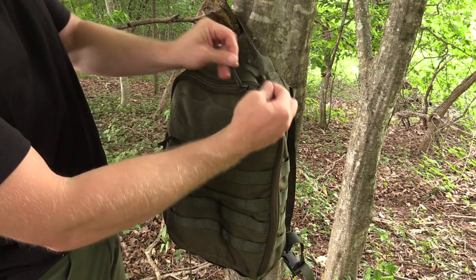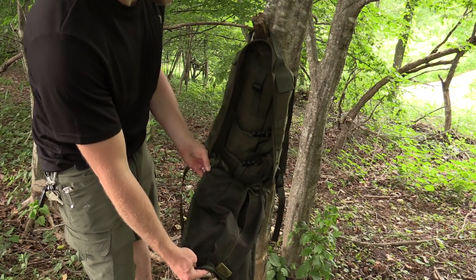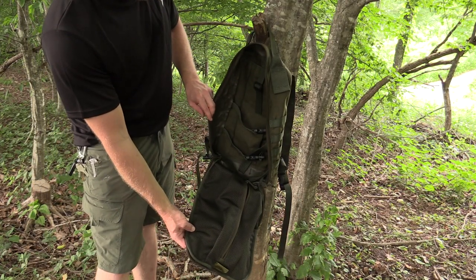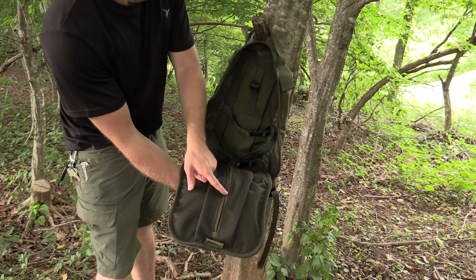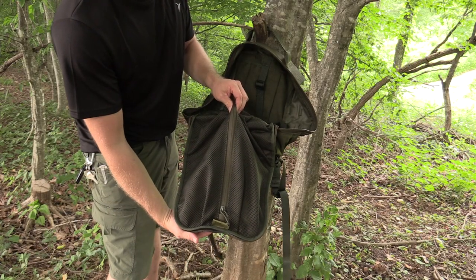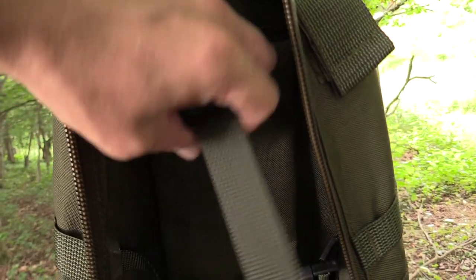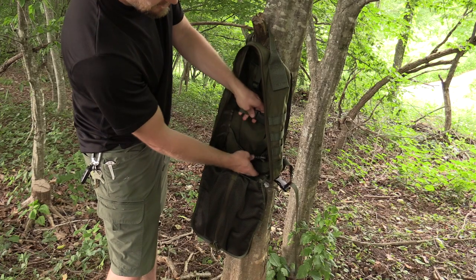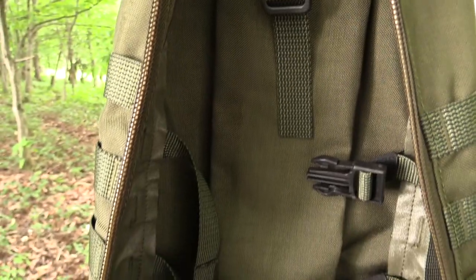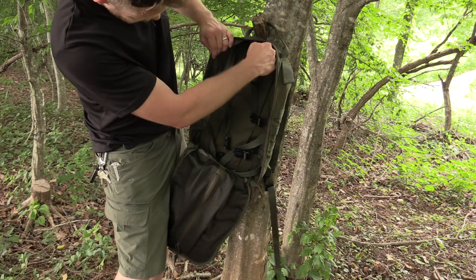When it comes to the main compartment, you have two-way zippers and the pack opens completely — I really like that feature. On the backside of the lid you have a mesh pocket, very good size, and it's zippered. In the middle, against the back of the pack, you have a hydration sleeve with strapping so you can tie that in. You also have two buckles in the middle of the body for securing your gear.